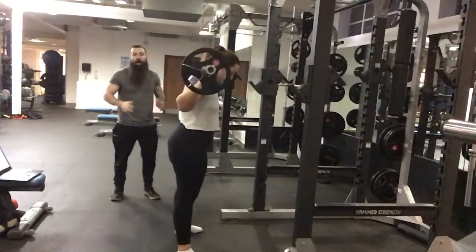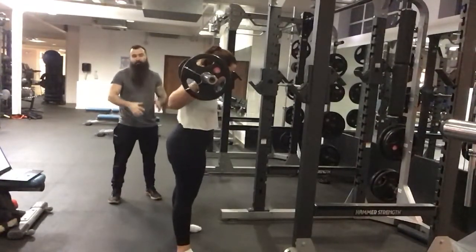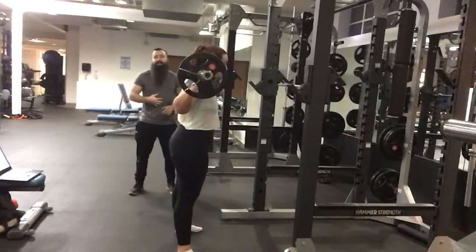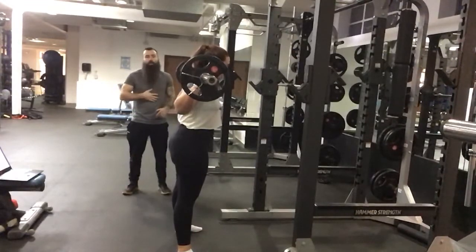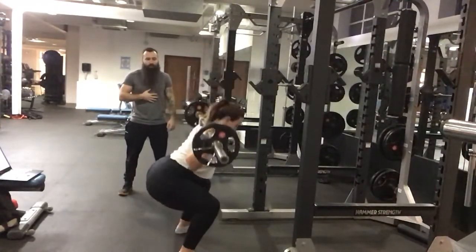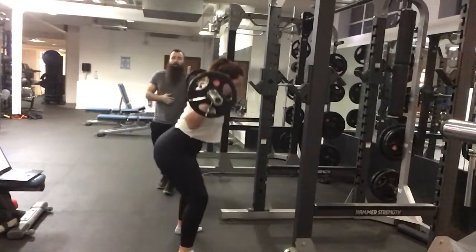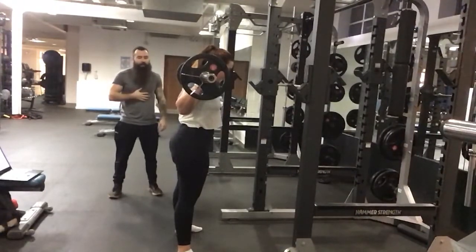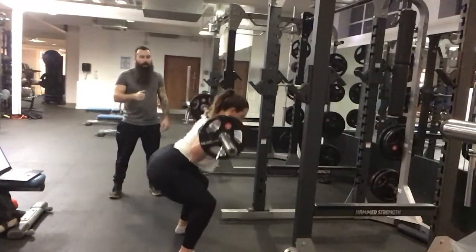She's going to set up at her comfortable squat stance, which would be roughly shoulder width apart facing forward slightly out. From here she's going to take a big inhale, switch the core on. She's going to send the hips back, descend under control keeping knees out. She's going to power back up into the start position. Same again — big inhale, send the hips back, knees out, power up.